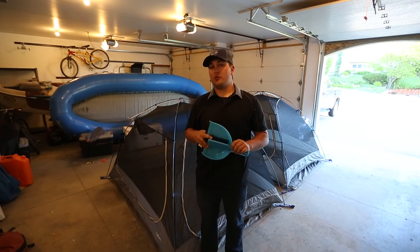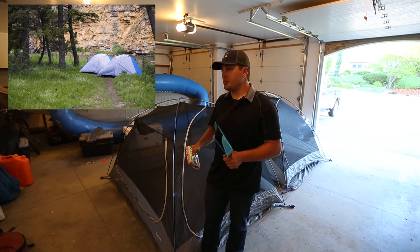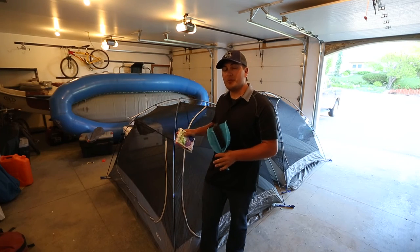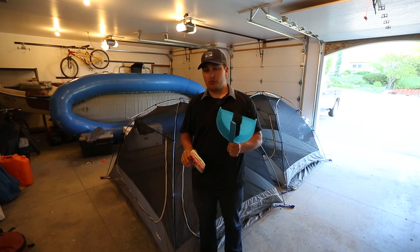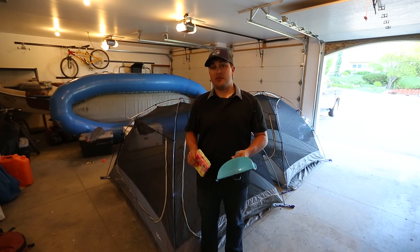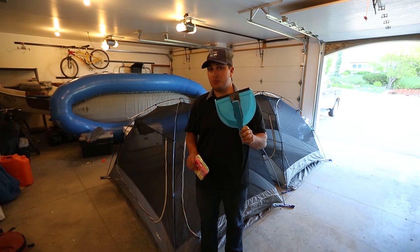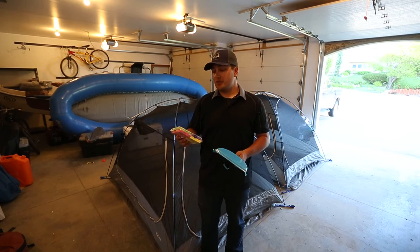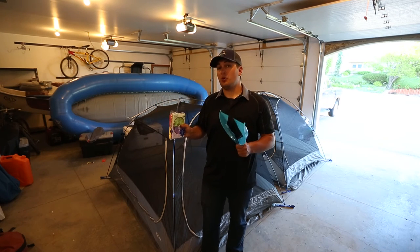What we have here are the two Mountain Hardwear Optic tents that we used on our last Smith trip. We ran into a little rain, so we decided to set them up in the garage to let them air out. You do not want to store your tents wet — they will mold or mildew. To clean your tent, I first like to use a small dustpan and brush to sweep up any debris that gets in your tent. Look at all that junk I just swept out! After that, I use a warm sponge to help clean the bottom.